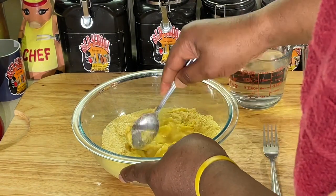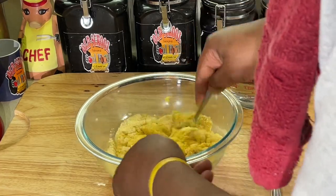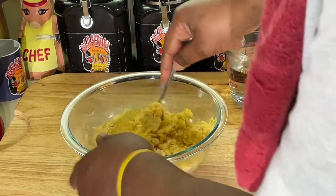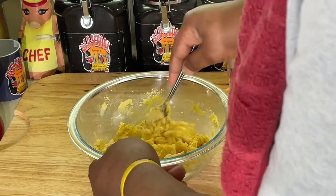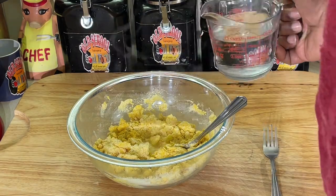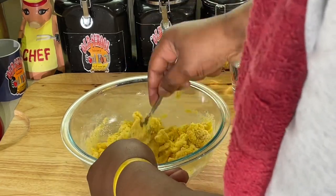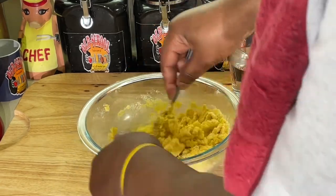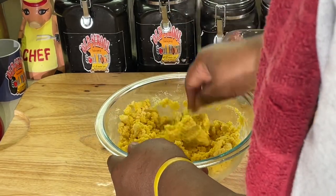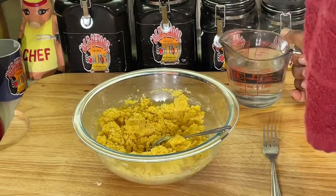Then we're going to mix the rest together. After we get the shortening mixed, we'll take the rest of the cornmeal and mix it in there together. I'll have the recipe in the description of the video. Now, there's a thin line here — like a thin line between love and hate — there's a thin line between too much hot water and not enough hot water. And you need some fat content in here, y'all, so you'll be able to pick it up and mold it together into your little hot water cornbread patties.